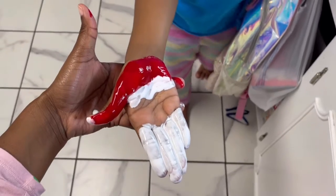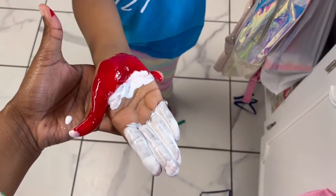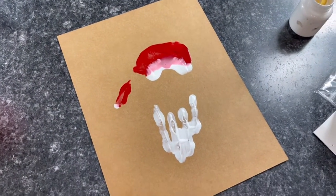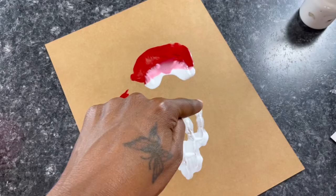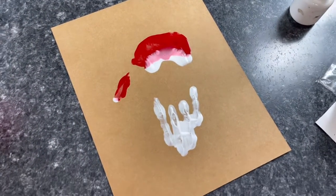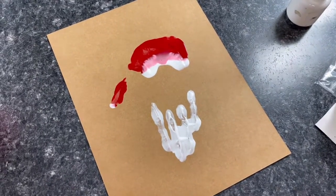Okay y'all, so this is kind of messed up — this is Kenzie's and we're about to put it on the paper. I think I did it wrong — I was supposed to go up a little bit more with the paint. It's fine, we live and we learn. Next we're finna add the eyes and the mouth.